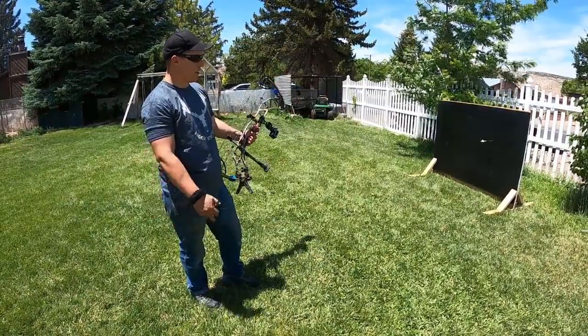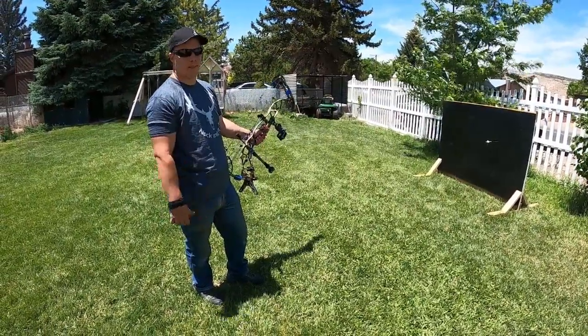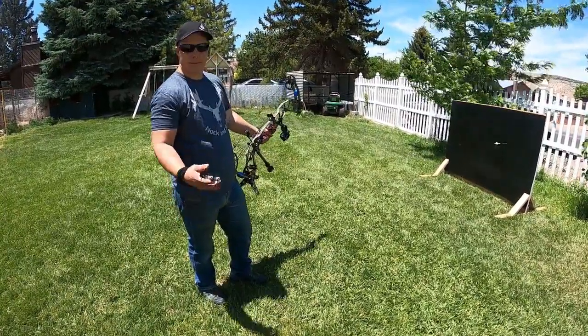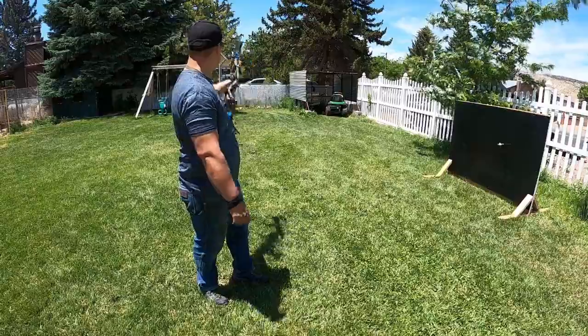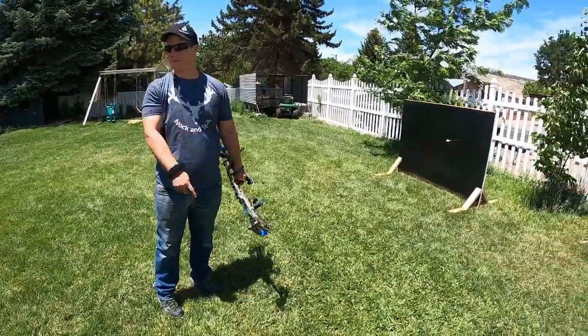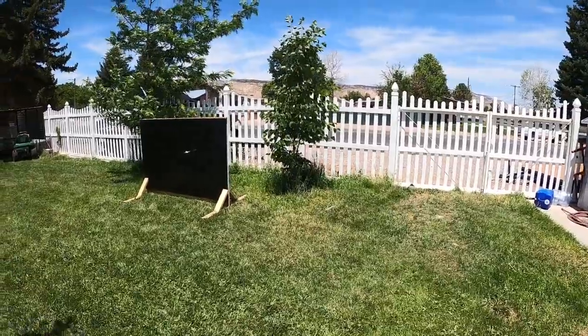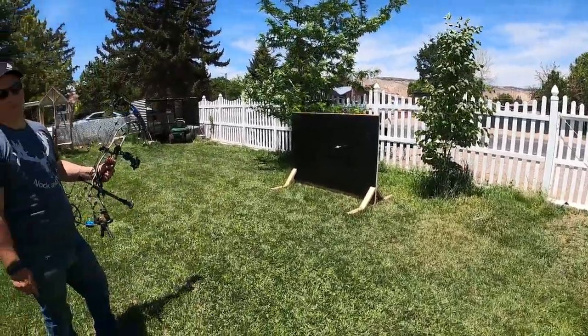The mat is 50 bucks and you can almost get away with spare lumber everybody's got laying around, so it's definitely worth it — especially if you live in a neighborhood. I've got neighbors across the street, a road right there, and neighbors behind me, so this might make them feel a little better.